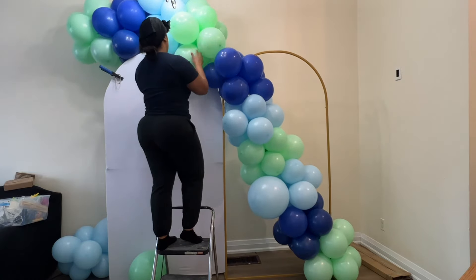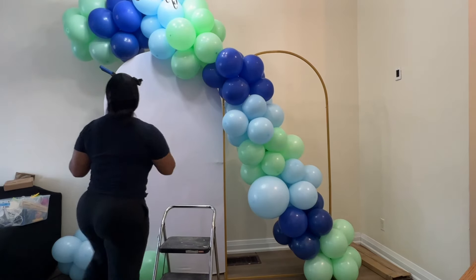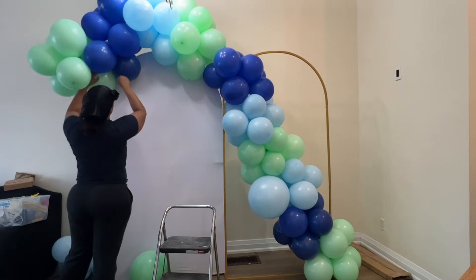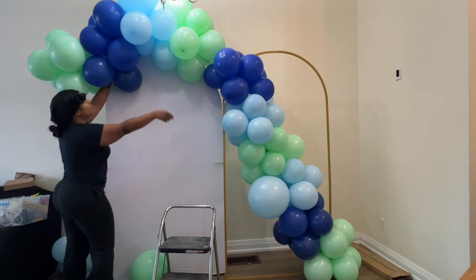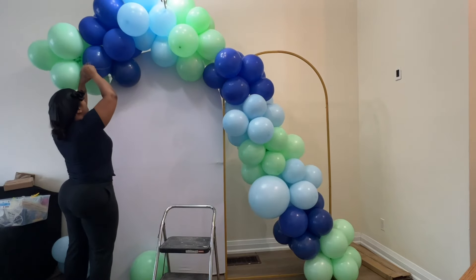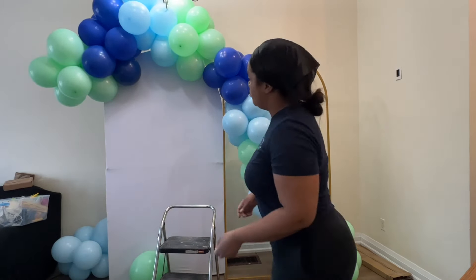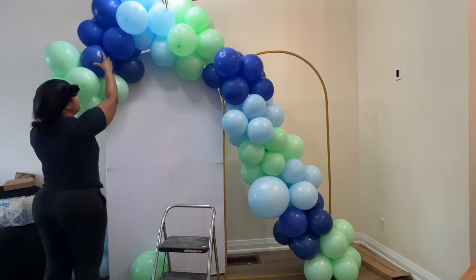Using two balloons instead of one just hugs it more snug — it's not hanging loose. Each time I add something I'm going to step back, check out the work, and make sure this is going in the right direction.